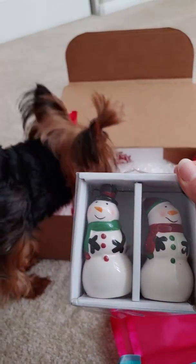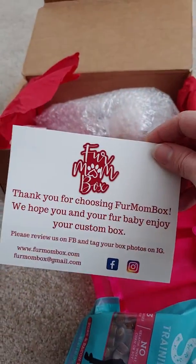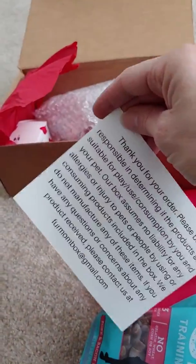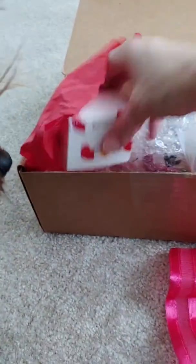A little salt and pepper shaker — those are so cute. Here's the card: 'Thank you for choosing Fur Mom box.' Let's see what else.